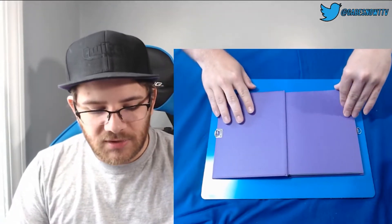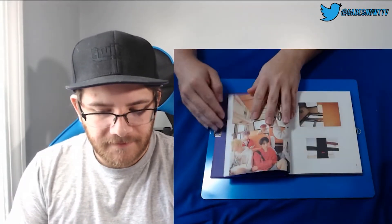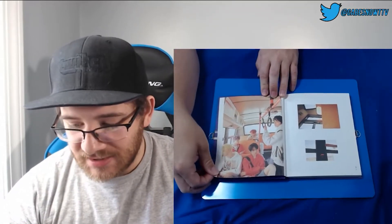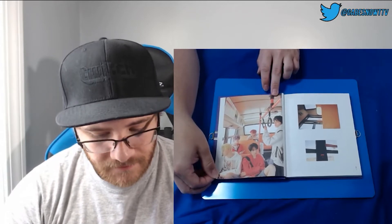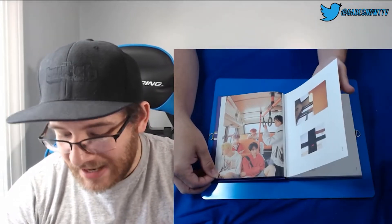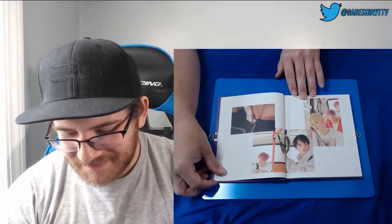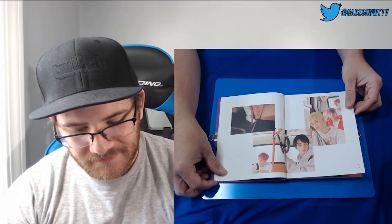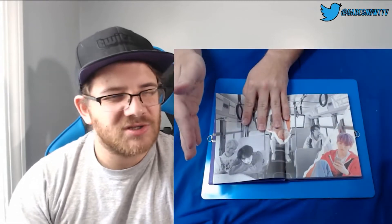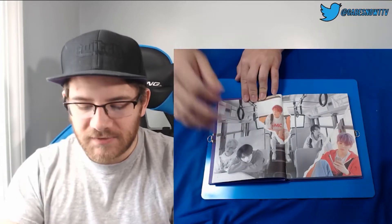Let's get into the photo book. Dream Chapter Eternity. That is actually the exact same picture as our poster. Some random pictures of whatever they're in — this contraption that we're not sure what it is. And just a bunch of different pictures of them together. I wonder if we're going to have sections — a lot of the past albums have had sections where it focuses on one member, so on and so forth.